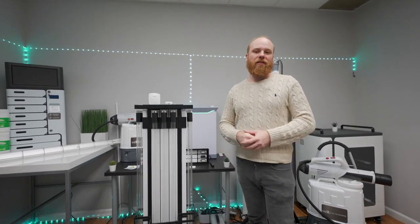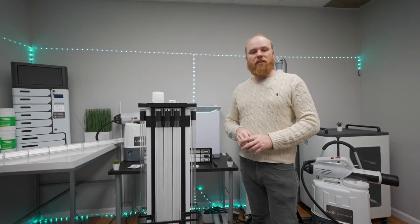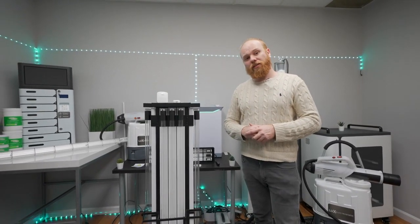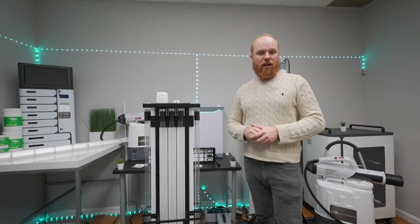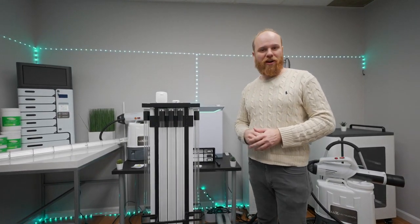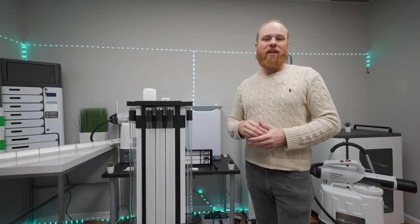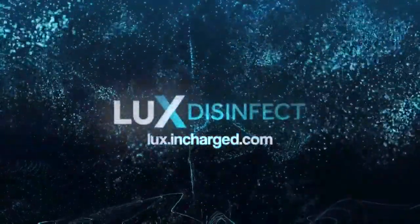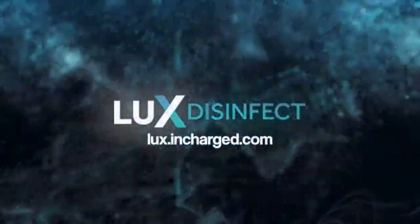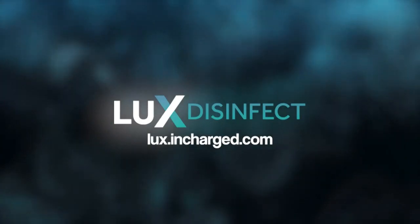That's it for today. If you'd like to learn more about UVC or any of our other disinfection products, visit us at lux.incharge.com or like and subscribe to keep up to date with any new product developments or news. See you next time. For more information on the Lux line of disinfecting solutions, visit lux.incharge.com. We're committed to doing all we can to provide you the tools and resources for a healthier and safer world.